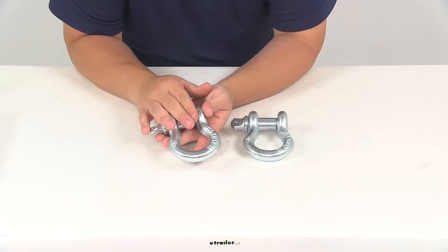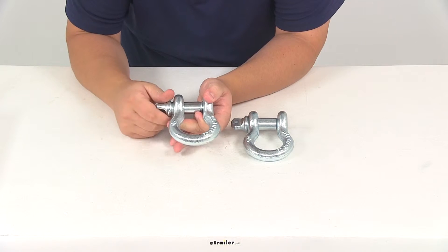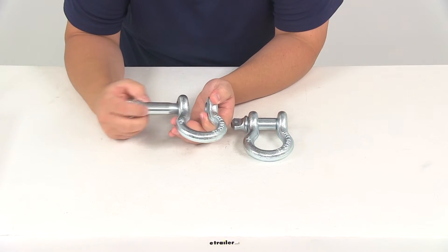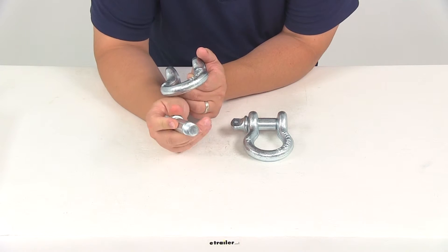We're going to have a rated capacity for each shackle of 9,500 pounds. The pin diameter on the unit is going to measure 7 eighths of an inch, so these are compatible with 7 eighths inch shackle mounts.